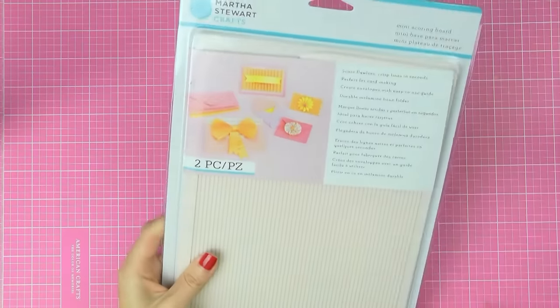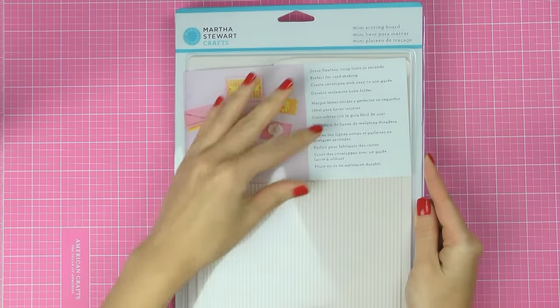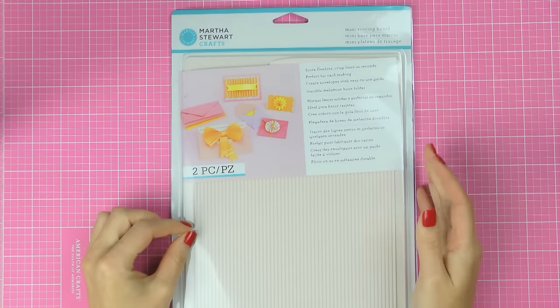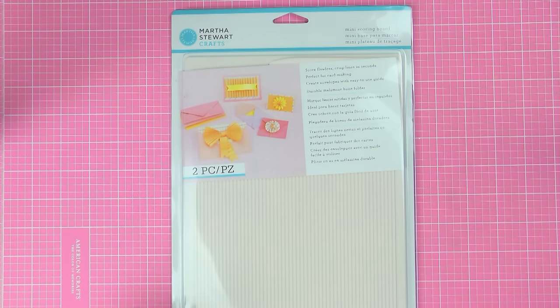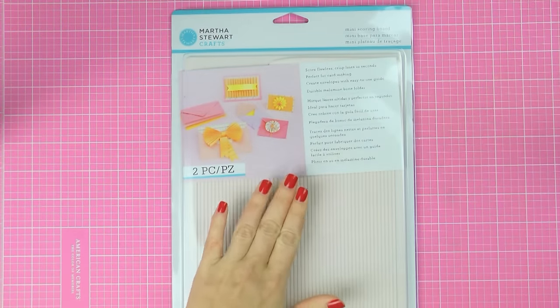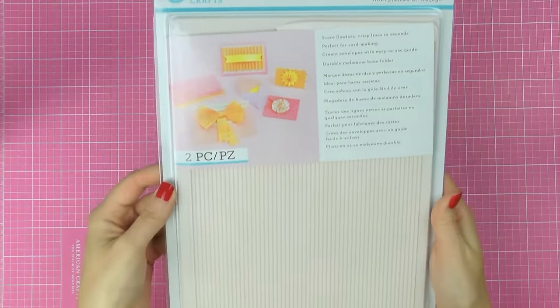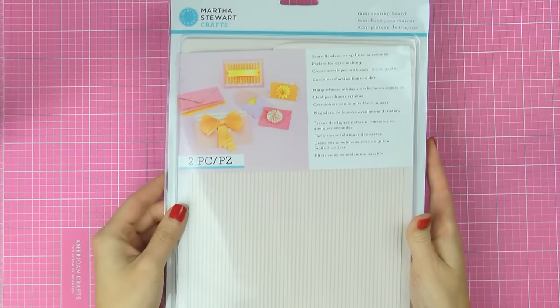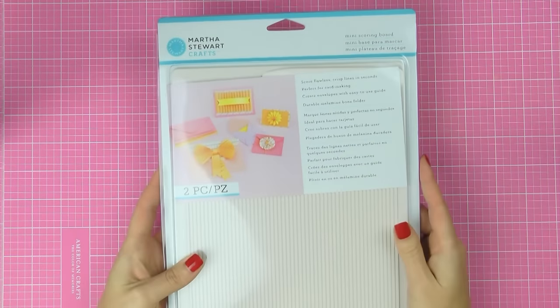Next I have the Martha Stewart Mini Scoring Board. I used this one at a friend's house and I really liked how every time, no matter what size I picked, I ended up having a perfectly scored card — I didn't have that tiny little imperfection like I do with my Zutter score board. I'm still going to use the Zutter for stamping because it has the cushion, but for the scoring I really prefer the Martha Stewart scoring board. There's a scoring tool included, so it's a win-win. When I shop for scrapbook supplies, I always try to get tools, because tools are things that are going to last you a very long time and are always a great investment.